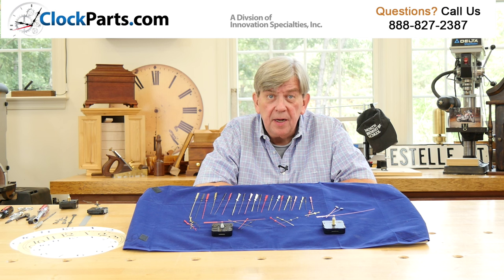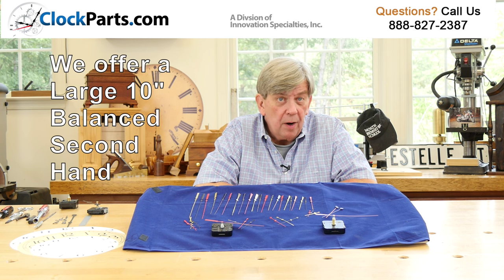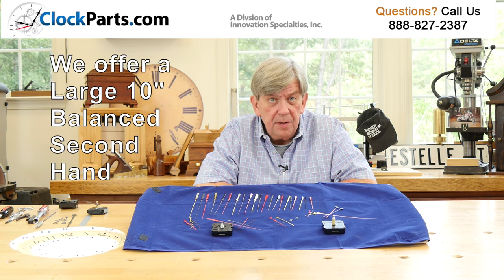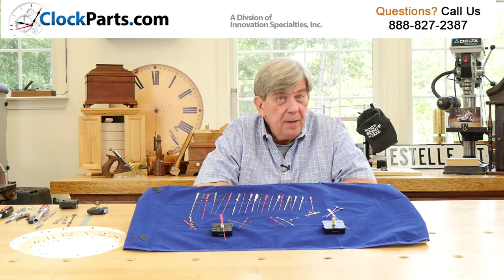Our largest sweep second hand is a 10 inch balanced hand in black or red. This can only be used with our high torque continuous sweep movements. The primary use for these large second hands is actually swimming pace clocks.